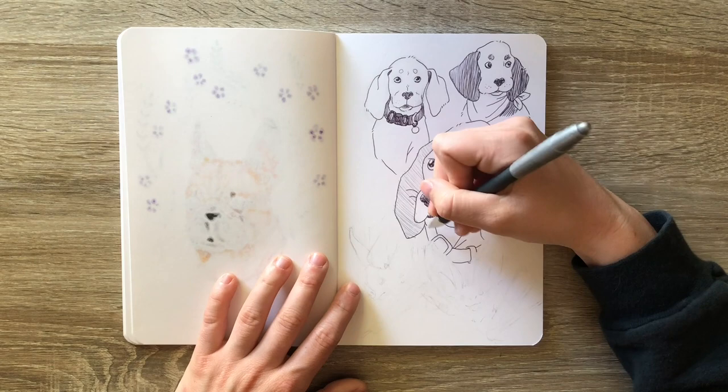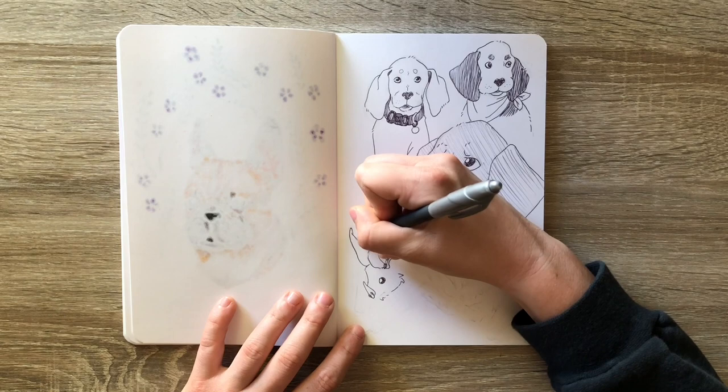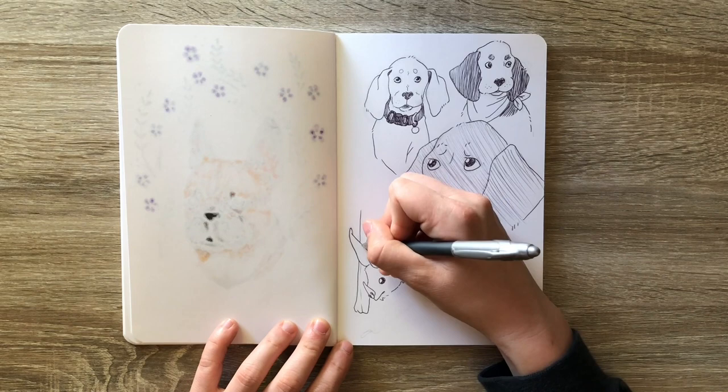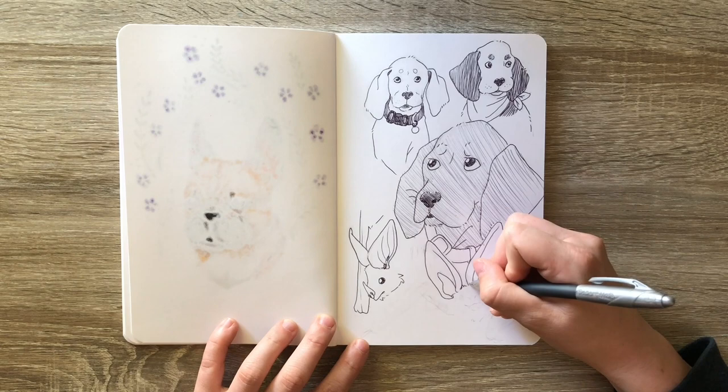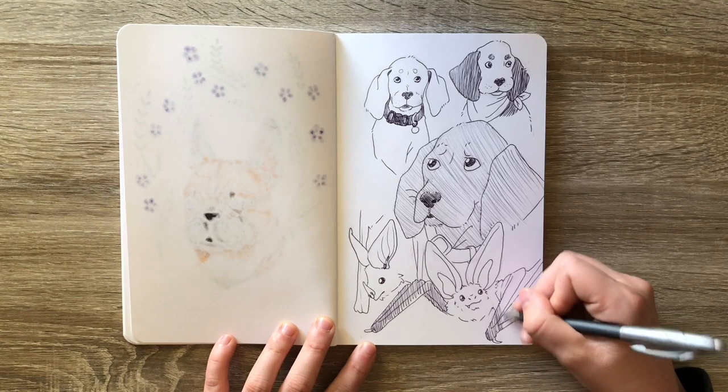The bats were surprisingly fun to draw, and I was focusing mostly on the face, because I think that is the part of the bat that makes it most distinct besides its wings. I felt like I was really able to communicate the essence of a bat with a lot fewer strokes than I did with the dogs, and I really like that for these kind of simple studies. It's fun to be able to get more information with less effort — I think that's the ultimate goal of these kinds of studies.